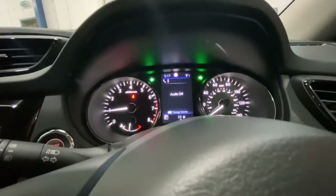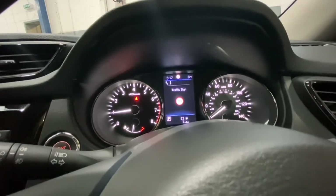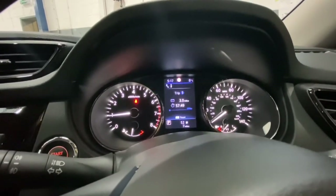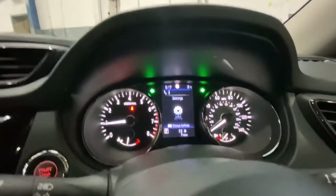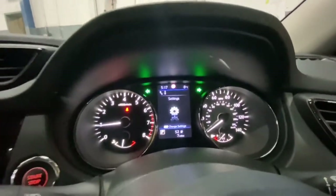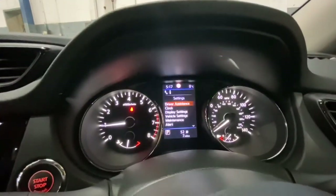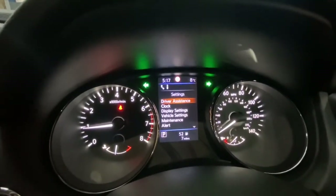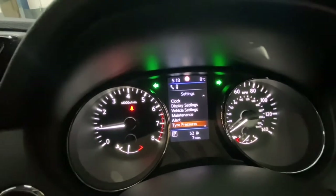We're going to change it to PSI, as most people use PSI. Keep scrolling to get to Settings, and when you get to Settings press the OK button. Then scroll down to Tire Pressures and press the OK button.